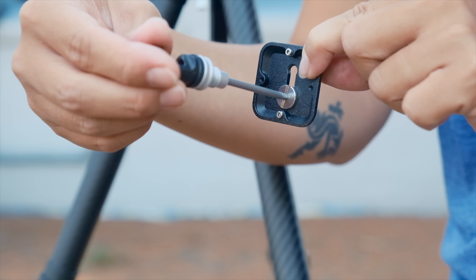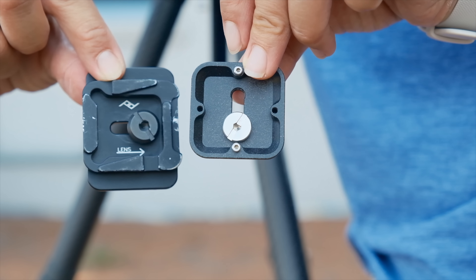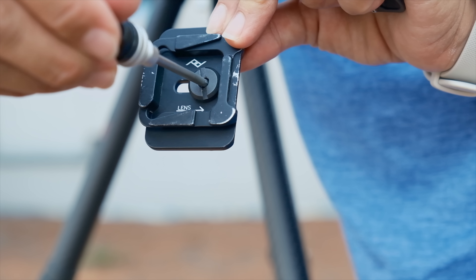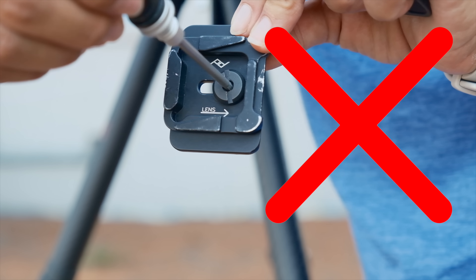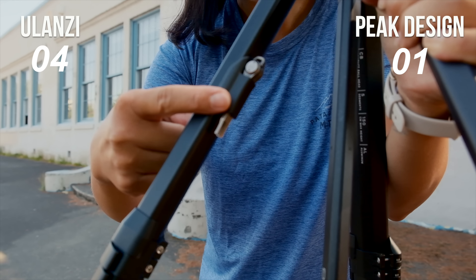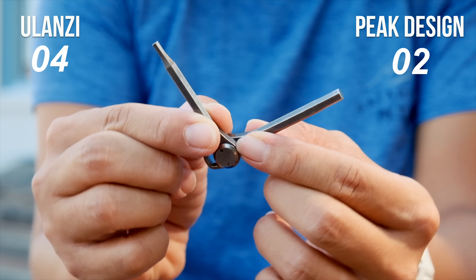The Ulanzi tool also works with the included tripod plate, but the hole size is not standard. So if you're constantly using other tripod plates with a standard hole size, it might bother you not to have a standard size allen key included with the Ulanzi. Overall, I prefer Peak Design's approach with the tool placement and the extended usefulness of the tool.